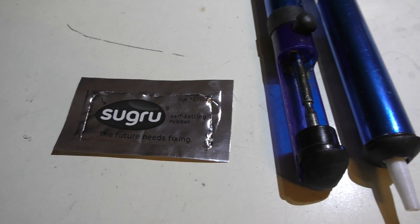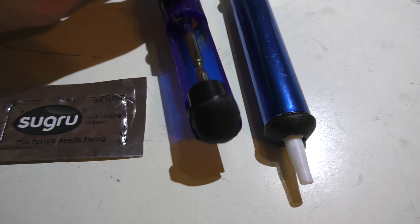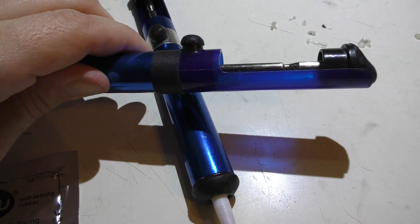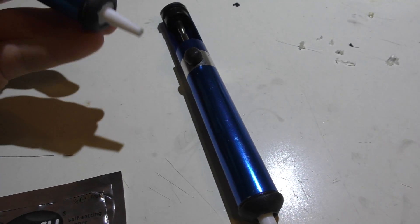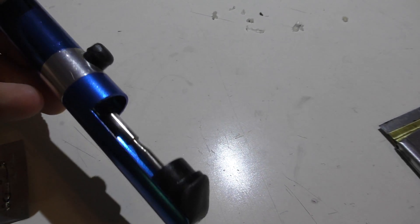While I had the Sugru out and only needed a little bit of it, I decided to use the rest to soften up the end of my solder sucker. I put some on the little button, some on the end, and also on the end over here to make it easier to unscrew and give you a little rest when you're holding it. I have both guns set up like that since it was extra — I didn't want to waste it. I'll let this dry for the same 24 hours and you can see how that looks when I come back.